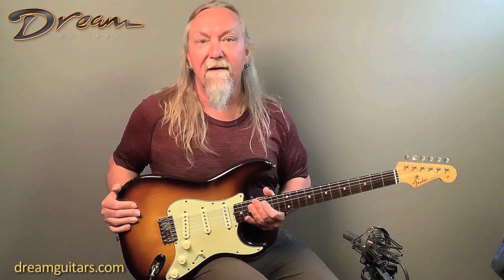All the wiring and everything is original. Everything matches the numbers, so this is the real deal. It comes with the original case including some of the case candy, and it also has a Colton flight case with it, so you're going to get both with this guitar.